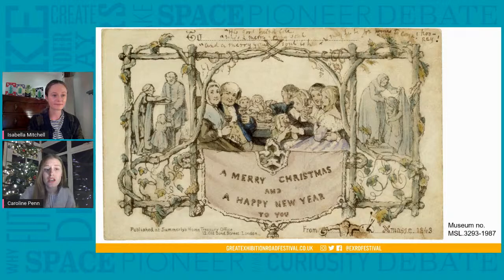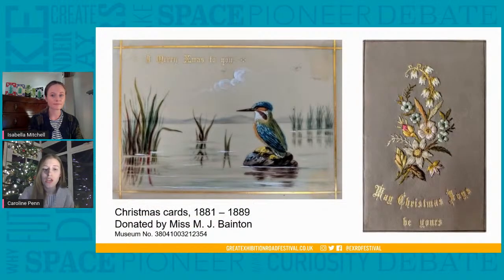The next slide shows two cards that were donated to the National Art Library. The first one with the kingfisher is hand-painted, and the second is a hand-embroidered card. These were made around 1881 to 1889. They were kept as treasures by the lady who donated them, Miss M.J. Bainton — they weren't thrown away and were seen as artworks in their own right.